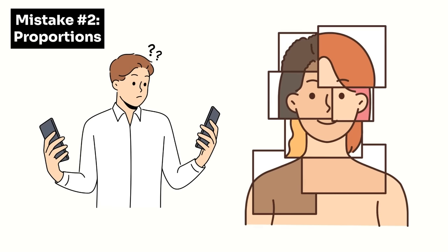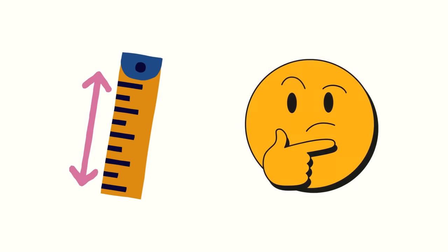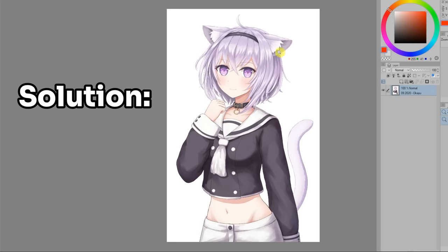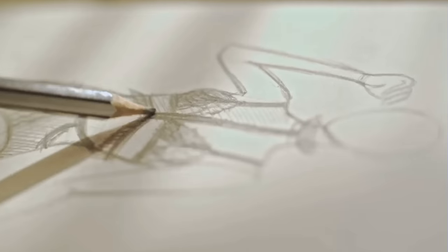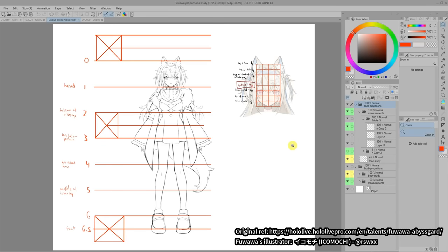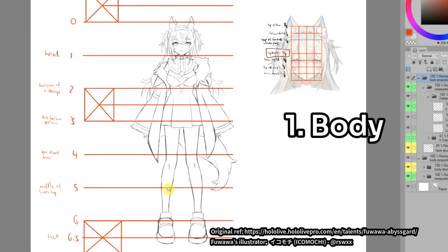The second mistake: when drawing fan art, it doesn't really look like the character because the proportions aren't right. This is a very common problem especially among beginners. I definitely struggled with this too, like with a piece I drew back in 2020 which was meant to be Okayu, but the body proportions were way off. The solution is simply to measure the proportions of the character you're trying to draw, especially if it's your first time drawing it. And even if you're a more experienced artist, this is still a useful tip since we sometimes build up a habit of drawing a certain body type. I wanted to draw some Fomoko fan art recently, so I took the time to measure the proportions first since it was my first time drawing them, and also because I have the tendency to draw younger-looking characters.